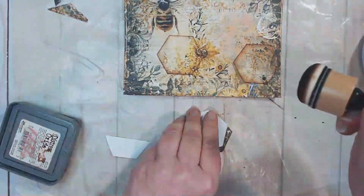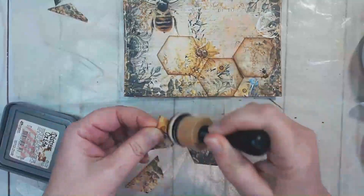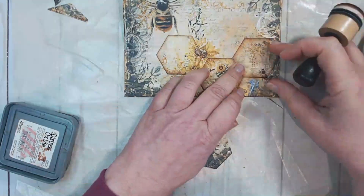I'm just inking up the edges and matching the pattern on the honeycomb to the pattern on the base page.